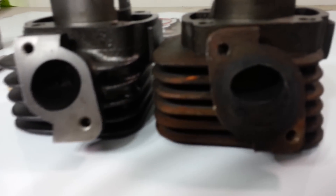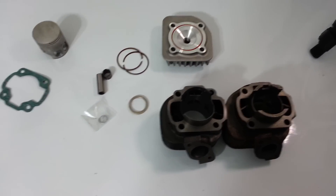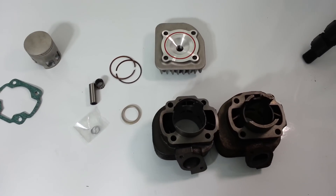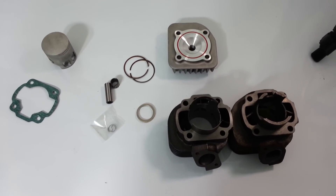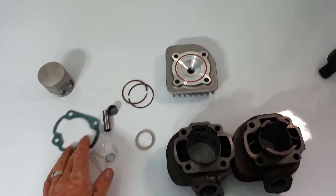All these things make a huge difference. This kit will work on any jog motor — Yamaha, Vino, Zuma, and some of the Adley scooters. We have these on our website for $150.